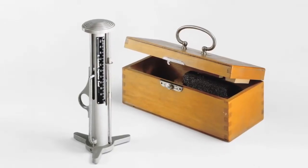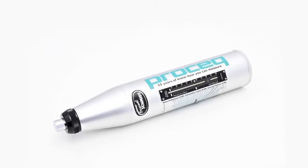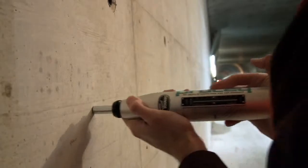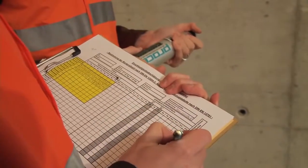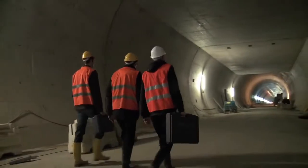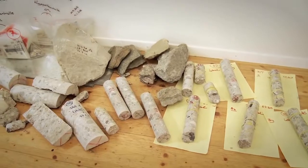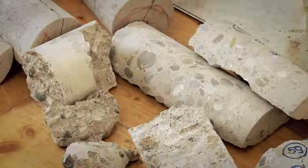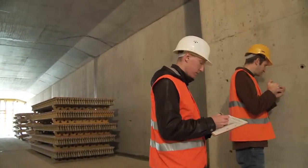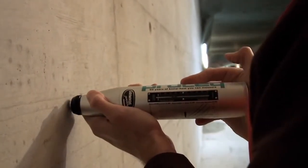The concrete test hammer invented by Ernst Schmitt and introduced by ProSec at the beginning of the 1950s remains to this day the most widely used non-destructive test instrument for a rapid assessment of the condition of a concrete structure. One of the most important parameters required by engineers is the compressive strength of the concrete. The permission to take cores from existing structures is often severely restricted or even forbidden. In such situations, the rebound hammer is the only viable alternative to estimate the compressive strength of the concrete.